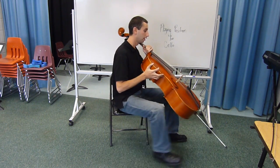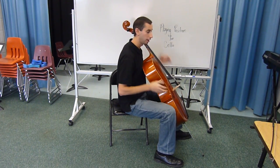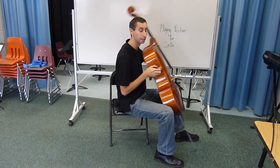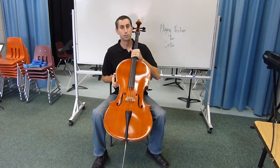If you're sitting correctly, the cello should be at a 45 degree angle to the ground. It shouldn't be slouching like this or up too high like this, and should be secure between your legs. These are the five steps to cello playing position.